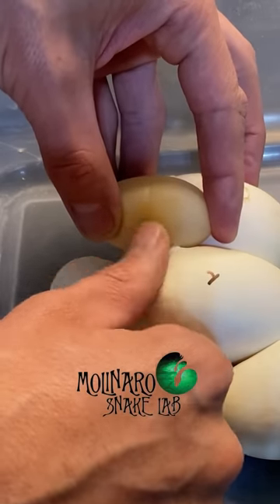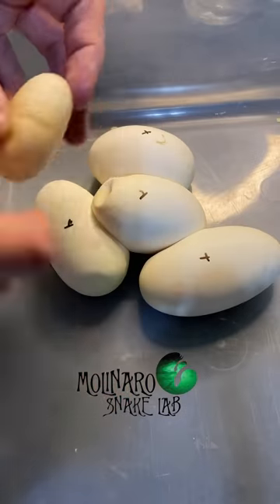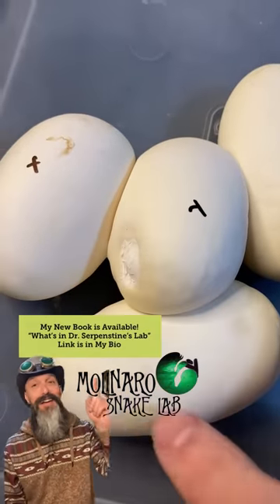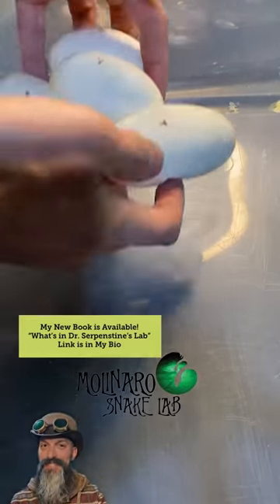Ball python eggs usually stick together. They can be separated but you have to do so very slowly and carefully. It looks like I was successful, but I'll keep an eye on that spot. Now these eggs are off to my egg box.